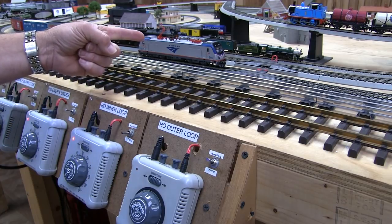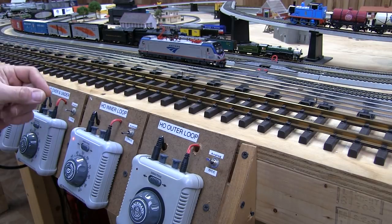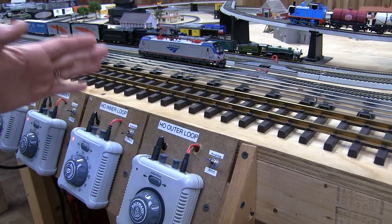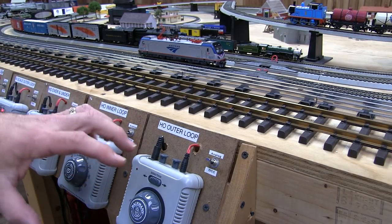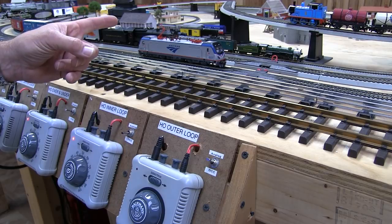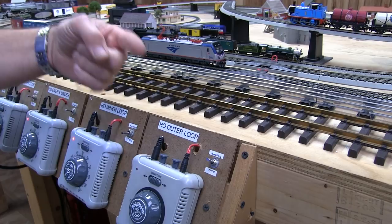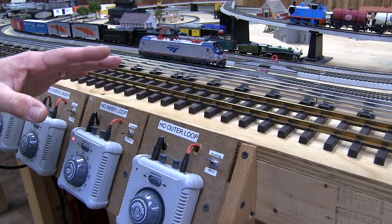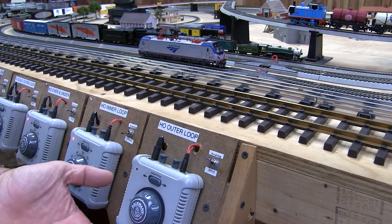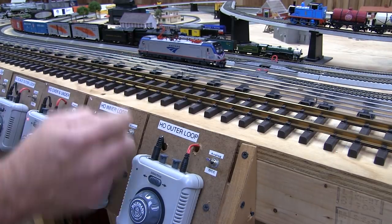Now let's cover DC operation of the locomotive. This locomotive has a very sophisticated dual-mode decoder, meaning it'll run in either DCC digital command control mode or DC analog mode with a standard power pack. When running in DC, keep in mind that it has special effects — lighting effects, sound effects — that operate in a sequence. To do that properly, don't jam the throttle wide open; just open it up gradually, start the engine, give it some speed, and watch what happens.